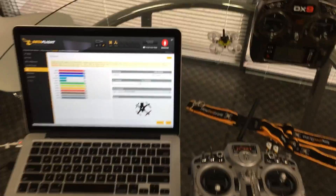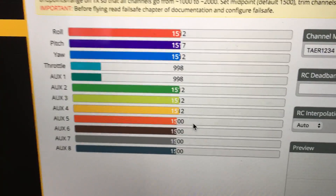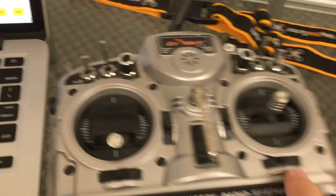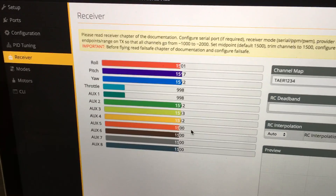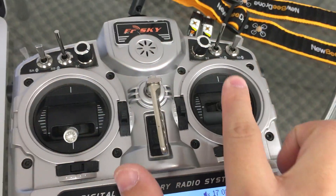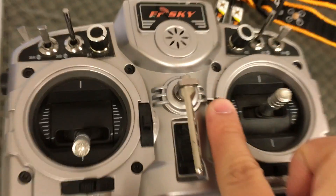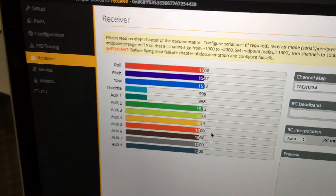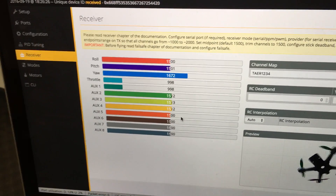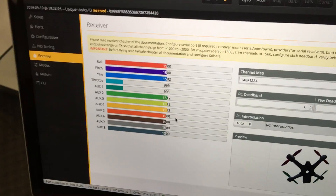The center points are a little off right now — you can see the first one is around 1512 or 1513. Use the bottom right adjustable knob to bring it down to 1500. Do the same thing for pitch — when you go up and down it's a little off, so take that down a few times until you get it right at 1500 or as close as possible. Yaw is also a bit high, so go to the left with that button and bring it all the way down to 1500.